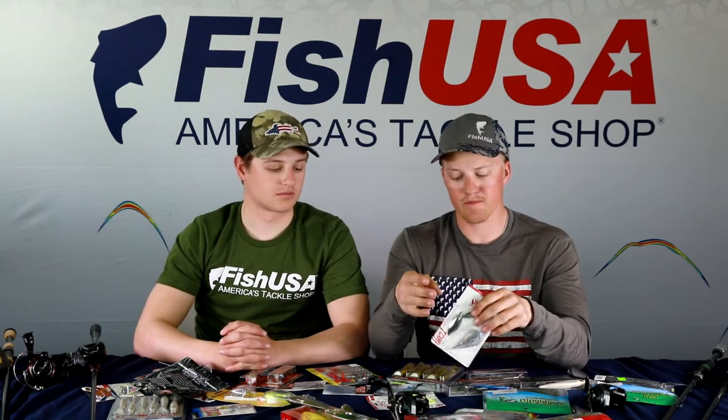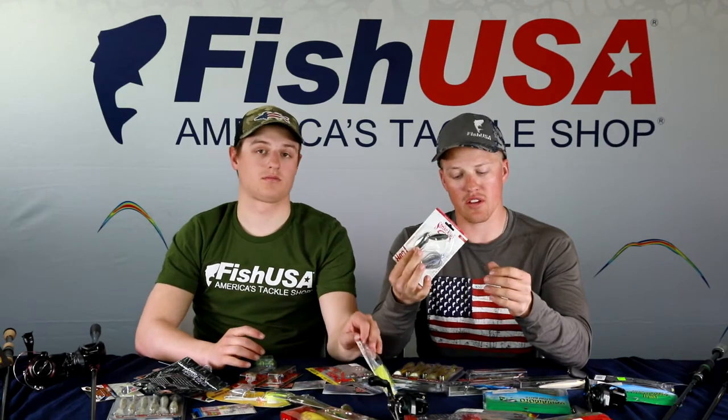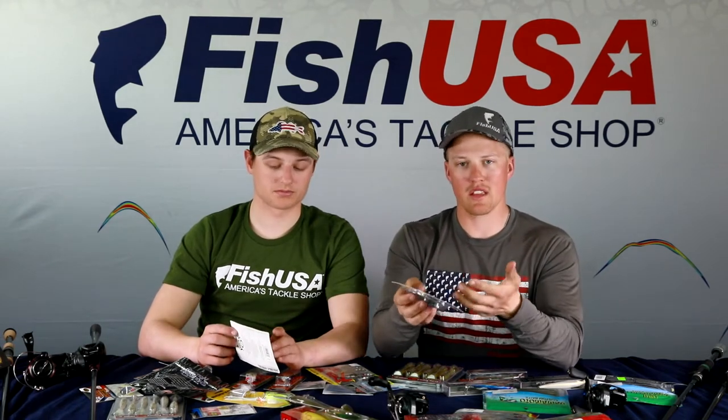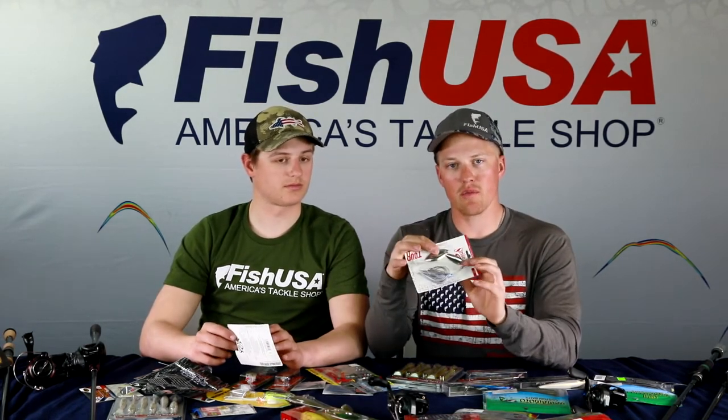Moving to spinnerbaits — line, colors, and rod are largely the same. This is a Strike King spinnerbait with a double willow leaf. Let's talk blades: willow leaf blades are for clear water situations, though large painted willow leaves can work in dirty water. The bigger the blade, the more thump it puts off, the more fish can feel it through vibration, and the slower you can retrieve — bigger blades let you slow way down.